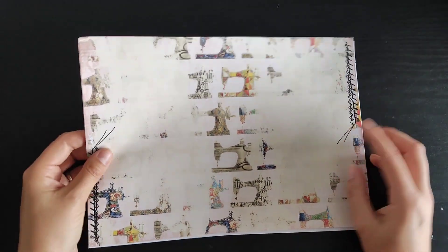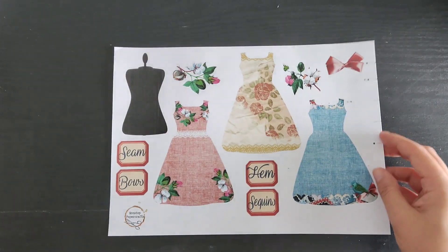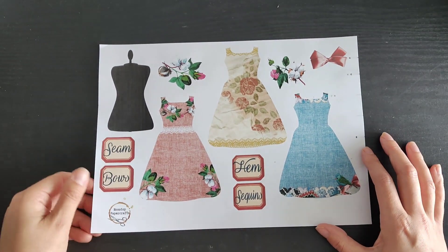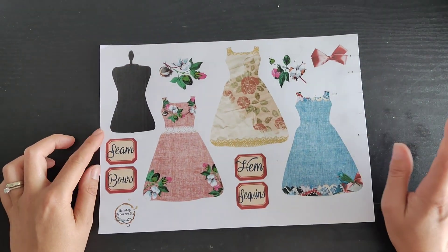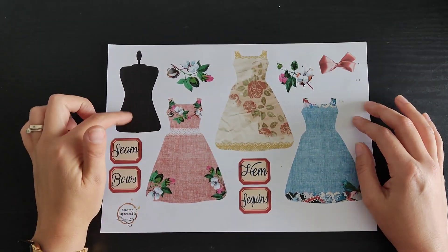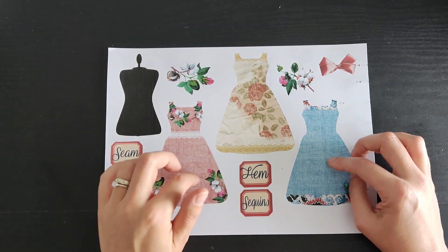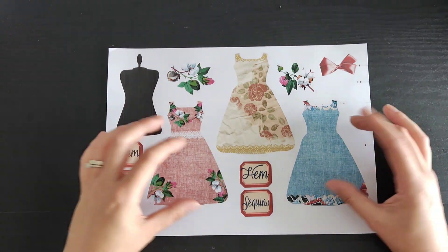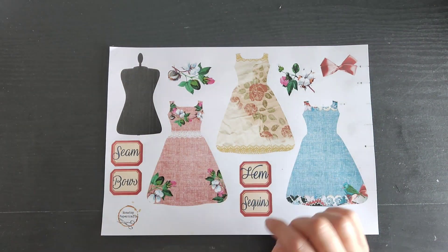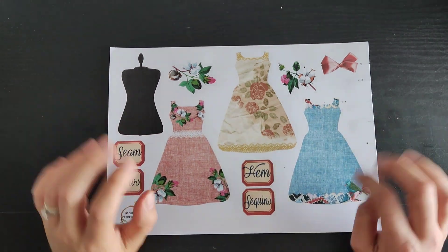All of that will obviously be linked down below. The second page is to do with the challenge — do ignore the ink marks down the side, I've been having a bit of a fight with my printer this morning. The challenge is to dress up a mannequin, that is the week one challenge. I have some dresses which you can embellish further — I've got some flowers, I've got bows, and some different labels.